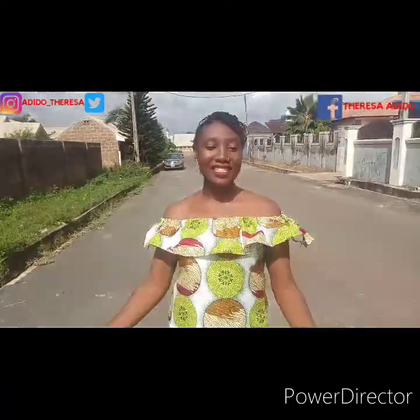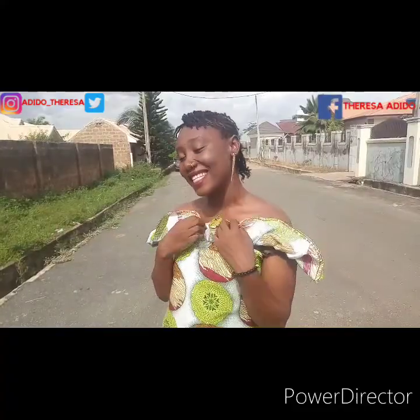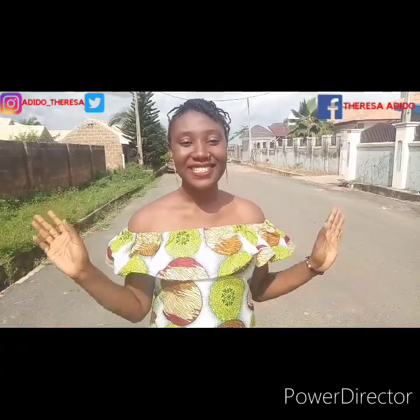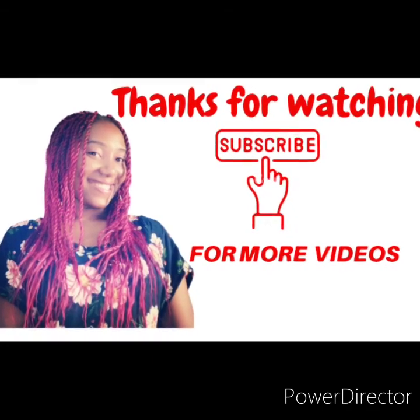I hope you make yours soon — I want to see them! Please tag me on Facebook and Instagram. Thank you for watching the video. I hope you enjoyed it. See you in my next one. Stay safe and remain blessed. Thank you!